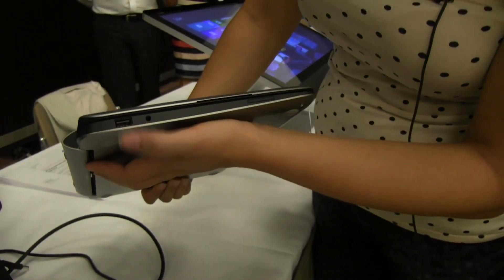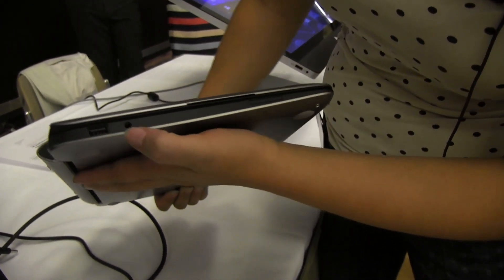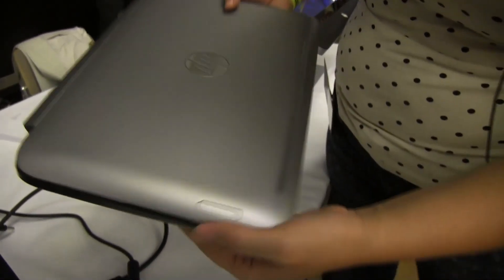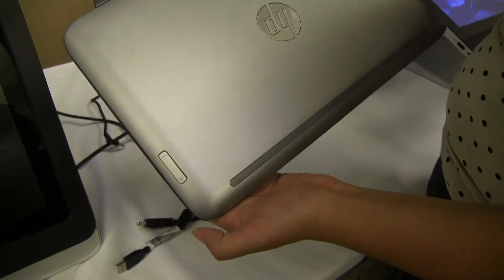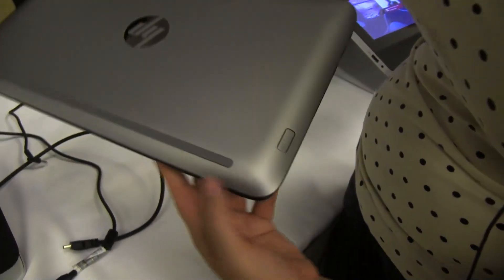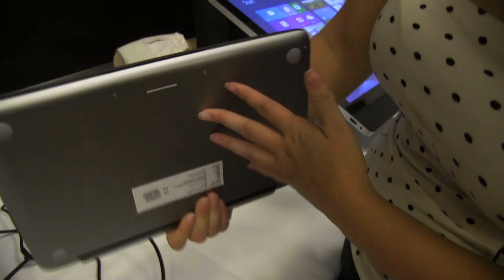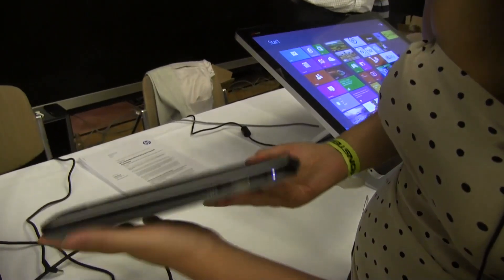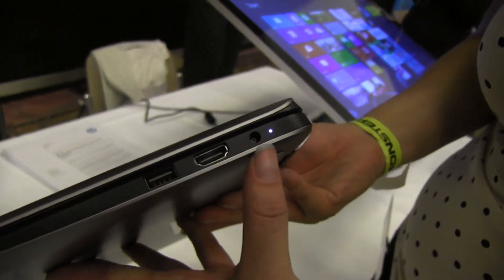Around the side you'll see a USB port and a headphone jack. Here we have an SD card slot. At the top, this is the standard HP mode for the volume rocker, and a huge battery bar. Here we have the power button. Across the top, there's not too much. Around the bottom, it's got some good feet. Around the other side, we have another USB and full-size HDMI, and there's the PSU.